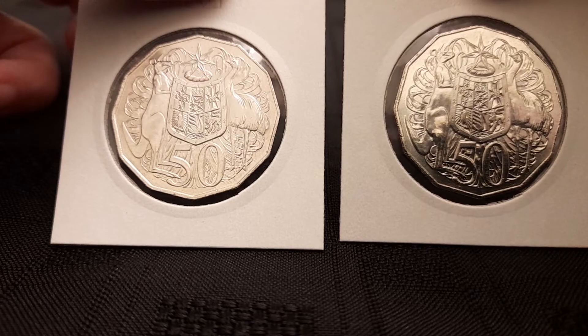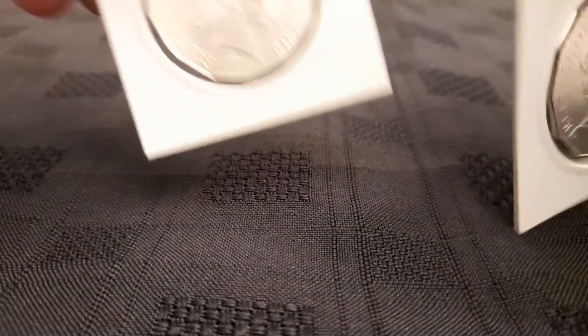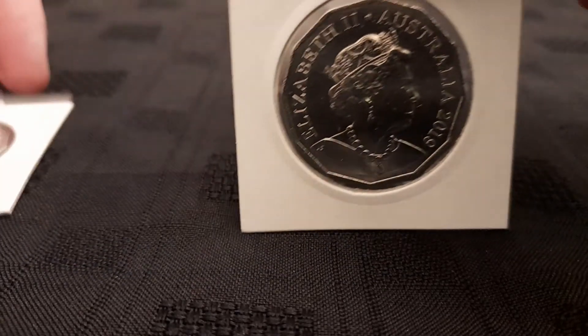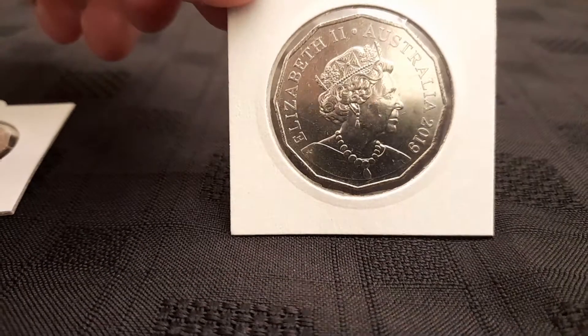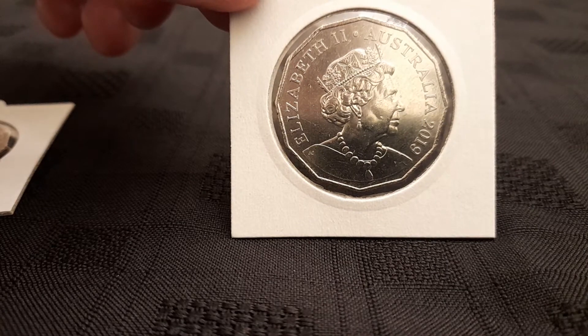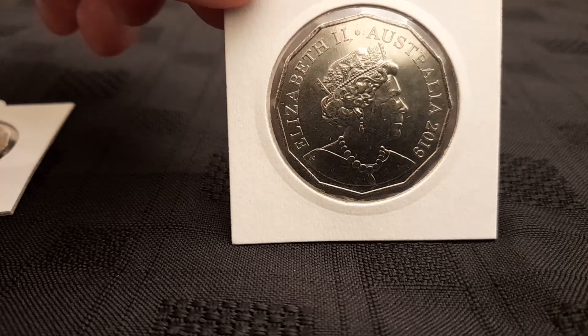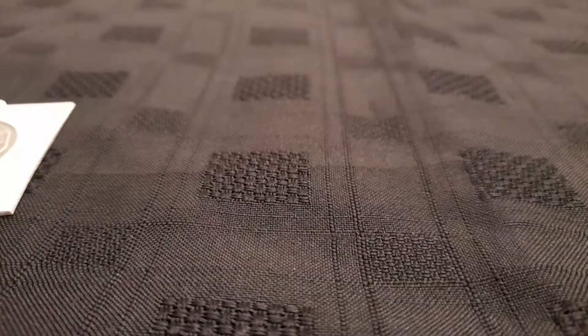So, two fifty-cent coins. Got the IRB portrait and the new JC portrait. Both going to be low-mint keepers, hence they're straight in the 2x2s. Much appreciated.